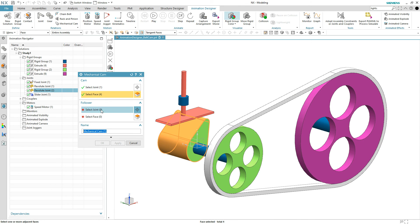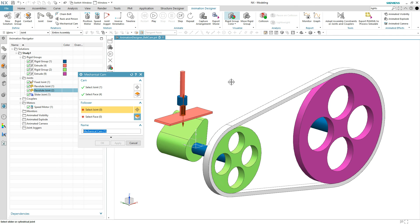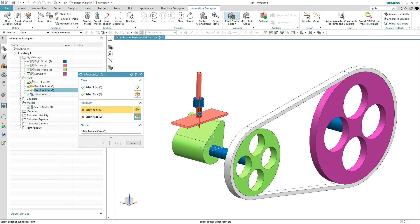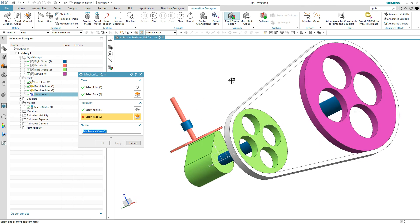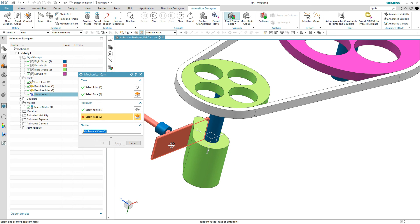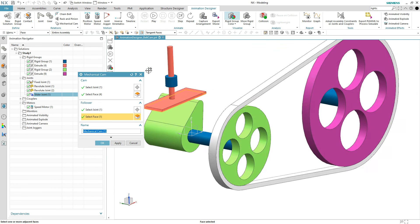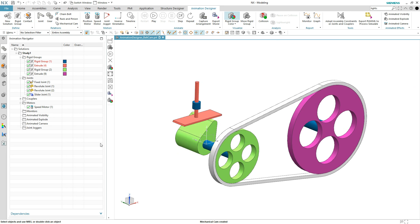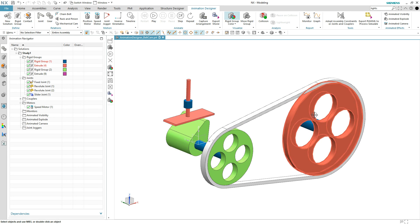Then you have to pick the Follower. When you pick the Follower joint, it is only going to show linear type joints. Now if there were many of them, they would all highlight, so you have to make a decision on which one is connected to the cam — and of course it is this one here. Last but not least, it's going to ask what face you want on that lifter, and you simply pick that face on the lifter, hit the OK button, and just like that we're going to transfer motion from one pulley to the other and then the cam itself.